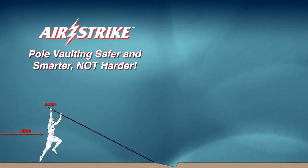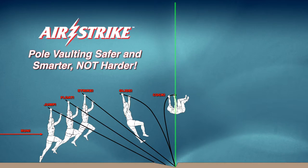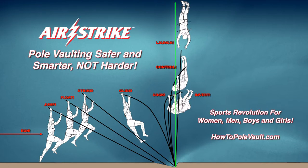All great athletes are now free to exercise their pole vault potential using the safer, higher, easier, and consistent Airstrike solutions.